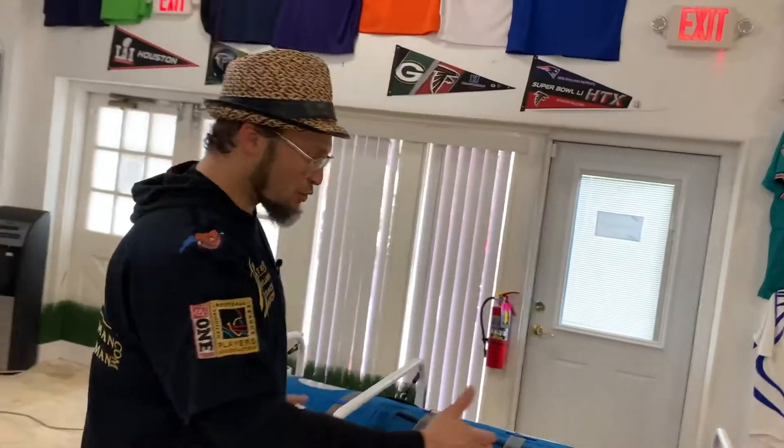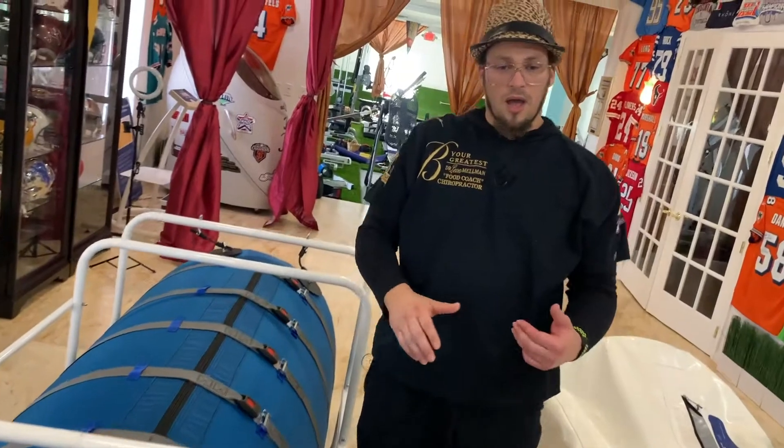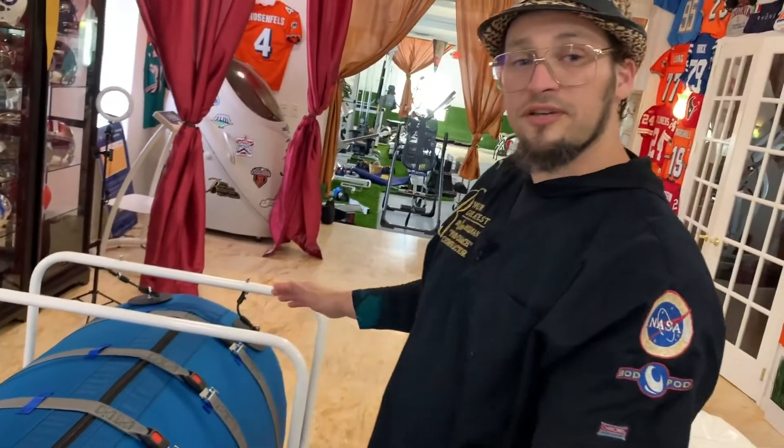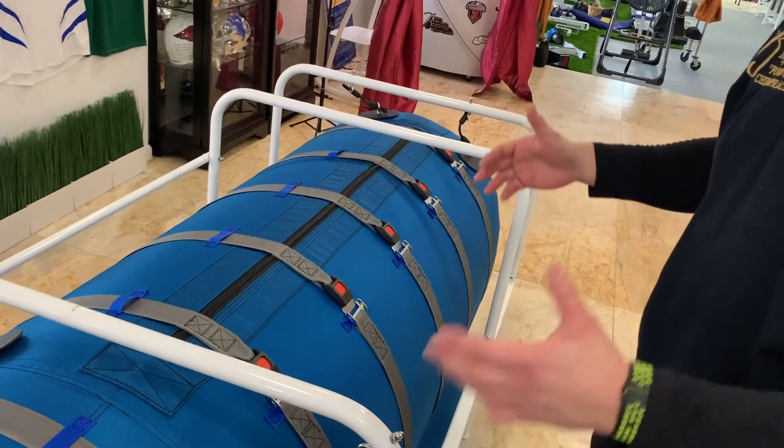Today we're featuring the Quambus. The Quambus is a made-to-order chamber. The buckles are a little elusive because people see them and say, is it easier to get in? Is it the same? Can I get out the same way?